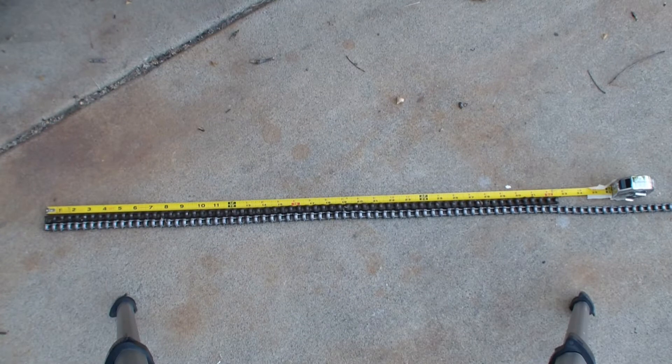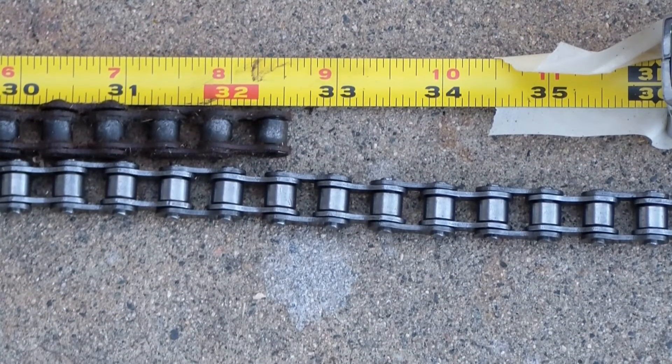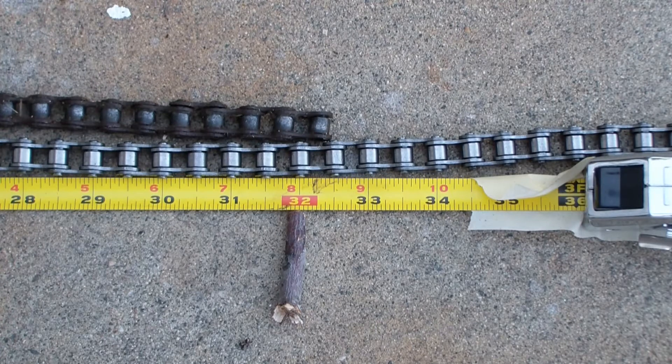I got my old chain and my new chain lined up and it's pretty interesting. The old chain was slipping off every once in a while, and finally it broke on me. In the old chain I have 64 links and it's exactly 32 and 7/16 inch in length. The new chain with 64 links is exactly 32 inches. So the old chain had stretched almost half an inch, which explains a lot of the problems I was having and why you periodically need to buy new chains.